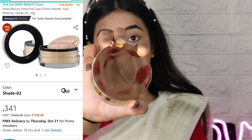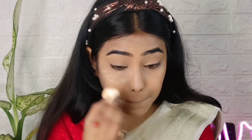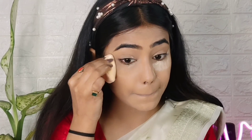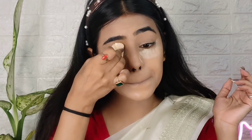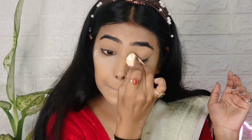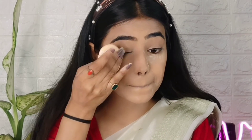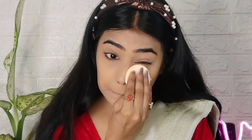Next I'm going to use the Swiss Beauty loose powder in the banana shade. This is a very good powder with a very fine texture. I've also noticed the Swiss Beauty priming set loose powder — it has a very fine color and the coverage felt very good.